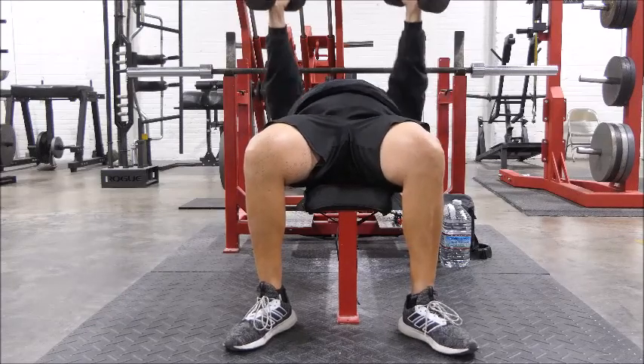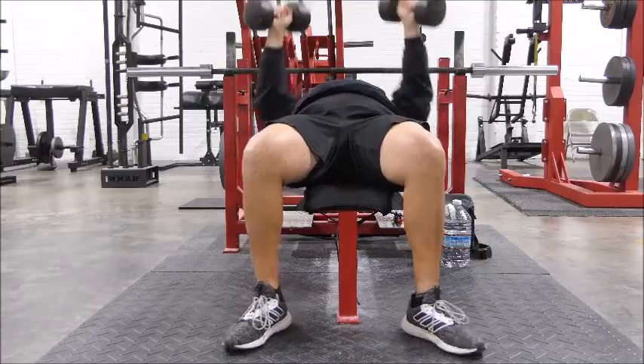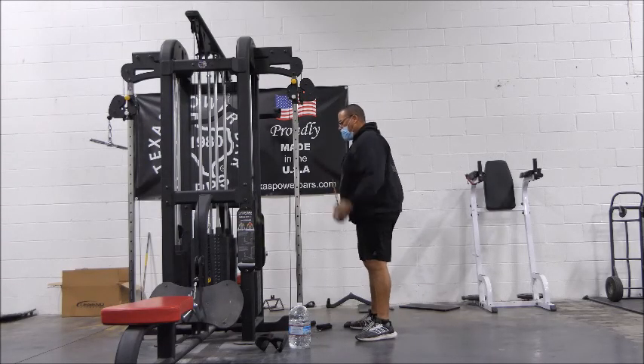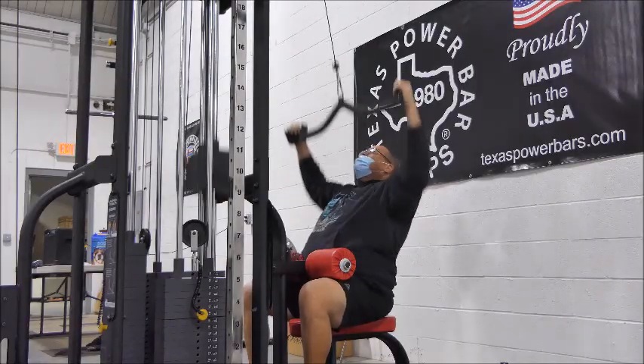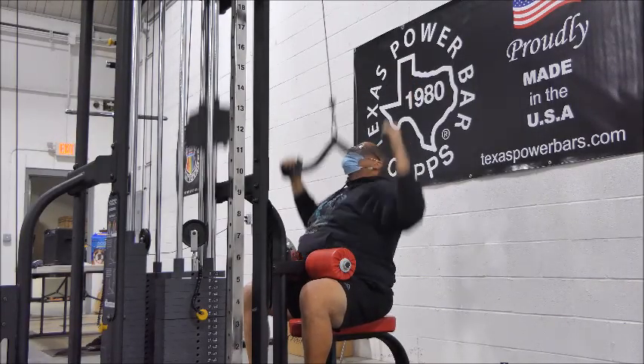Alright guys, four sets of 25 starts us off — four sets of 25, getting ready to do a max effort upper. Four sets of 25 and we're off.